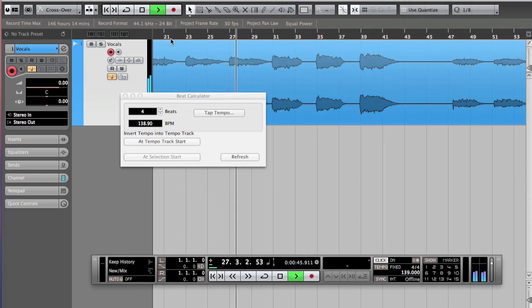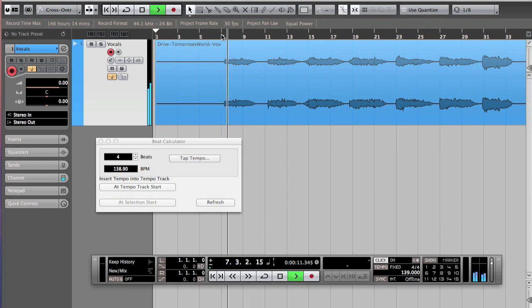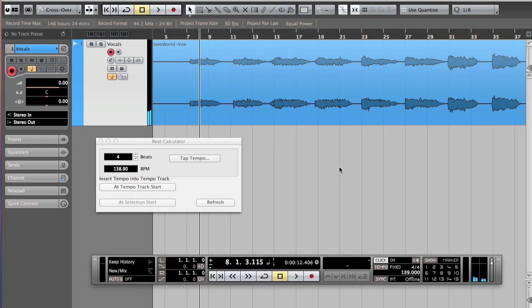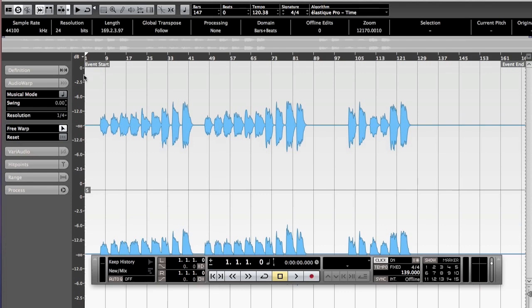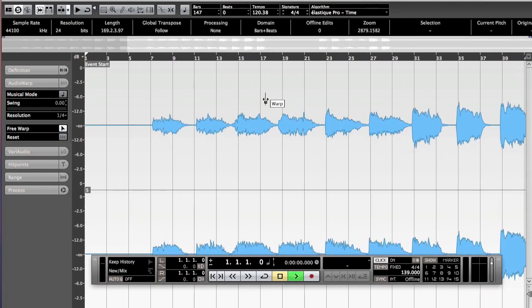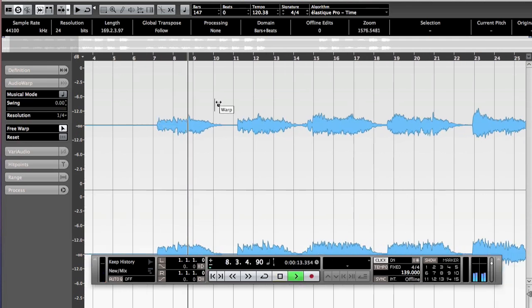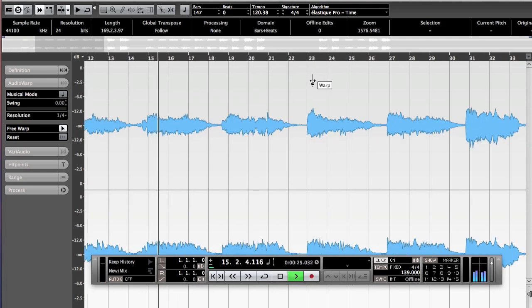But here, see, it goes off and I don't know how they recorded this. The problem is that it goes off even though the tempo is 139 — it's fine in the beginning but then it goes off over there. It's not completely locked. So here comes method number three, which is the manual adjustment. Now you have a general tempo for the whole track at 139, but what you do is go to where it starts being off and fix it.